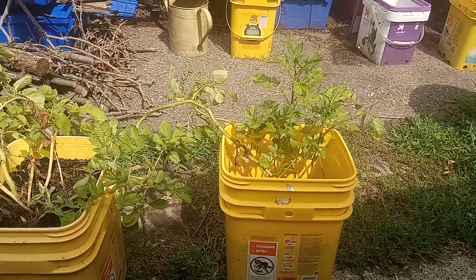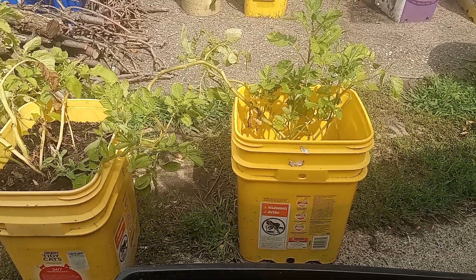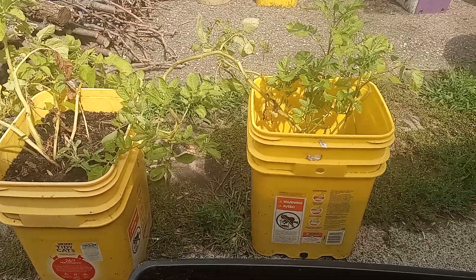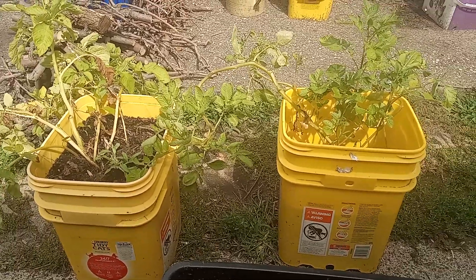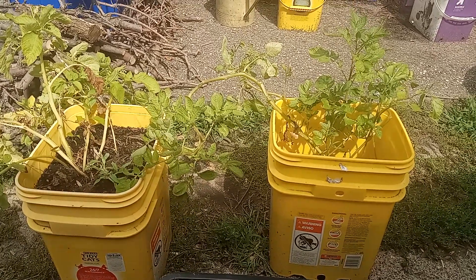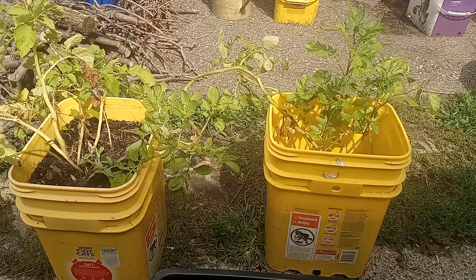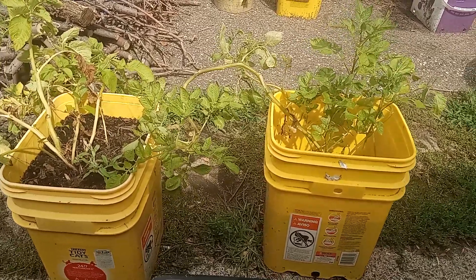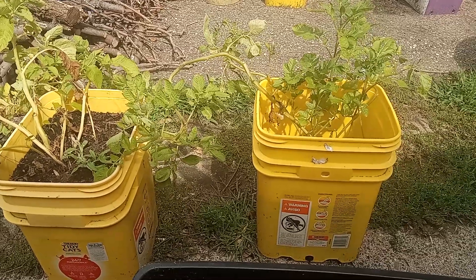Okay, so today is August 2nd. I'm going to look at harvesting these two potatoes. Both of these are russets — they are the last two russets that I have. I still have five reds and four yellows that I plan on doing over the next few days, but I'm going to do these two russets today.